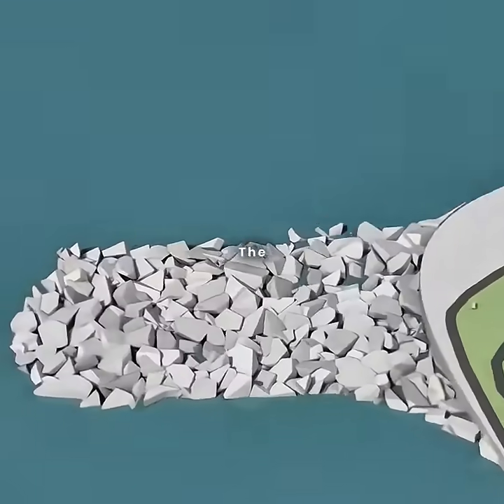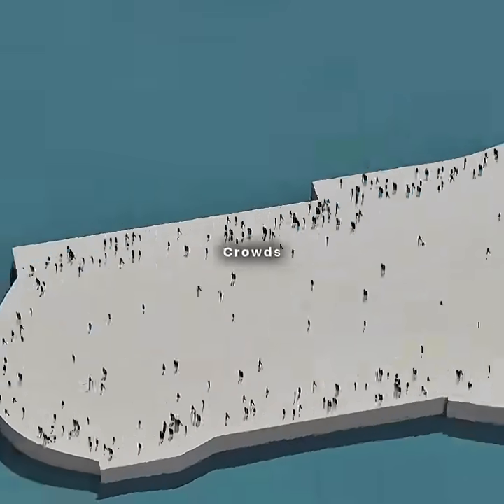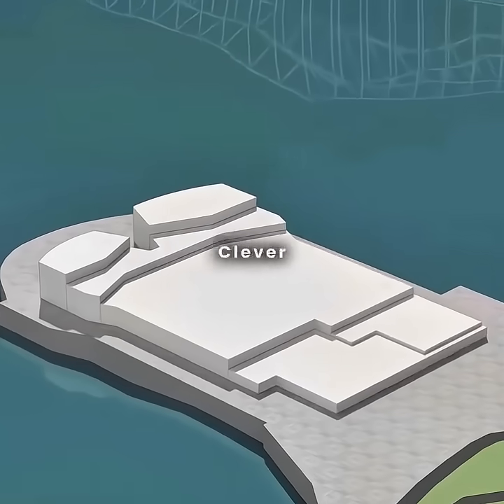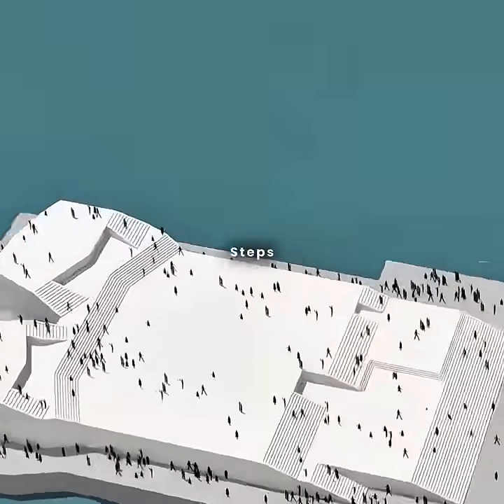Imagine tossing a few stones into the sea to create a stunning waterfront plaza. It's a hit, drawing crowds of tourists. But soon you notice a problem — people at the back can't see over the heads in front. Being the clever one you are, you decide to raise the center of the plaza, forming a higher platform with steps.